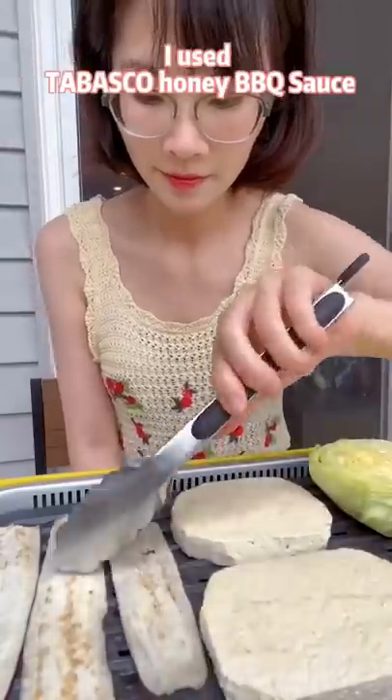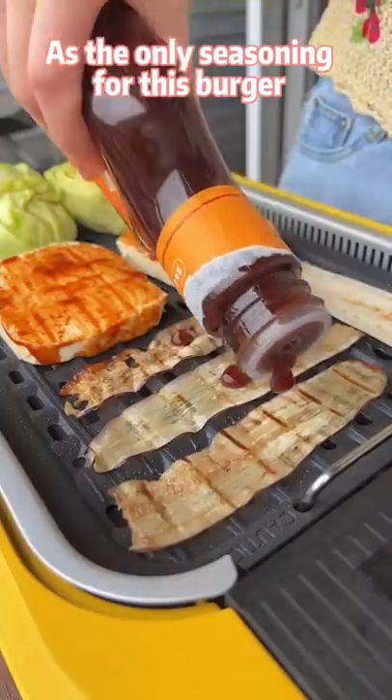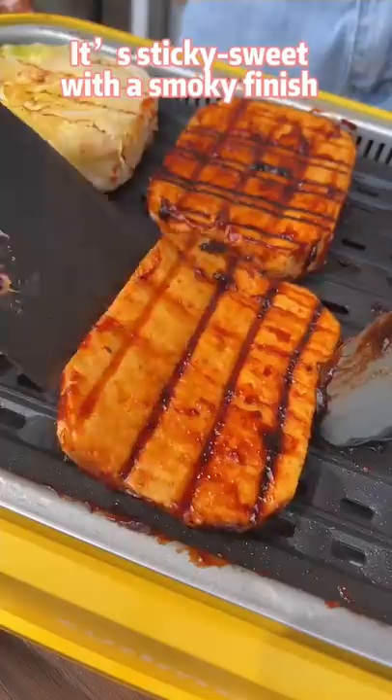Cook everything on a grill. I used Tabasco honey barbecue sauce as the only seasoning for this burger. It's sticky sweet with a smoky finish.